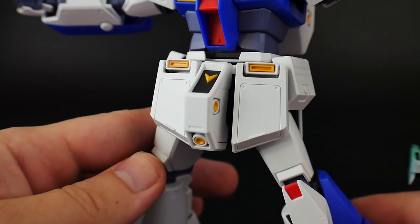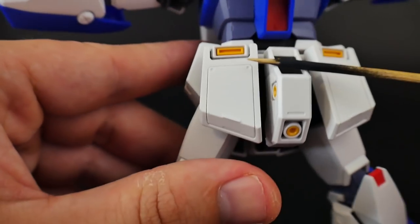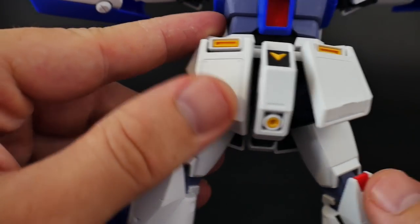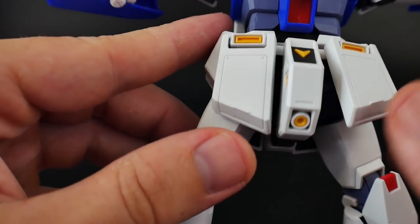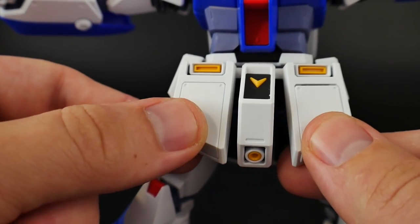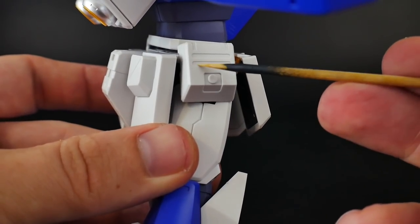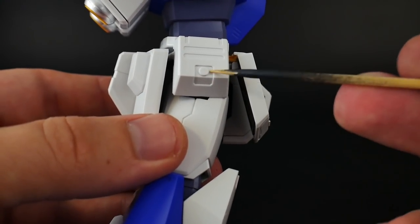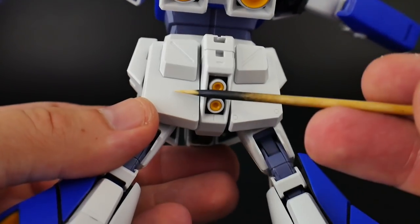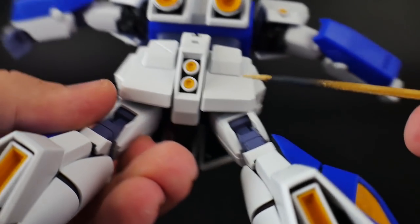Here we have the waist. It looks good overall. You'll have panels on the side that are separate parts creating a 3D, almost panel-lined look. There are some points you can panel line if you want. The side skirts look really good as well. I'd probably recommend painting some of the inside rather than just panel lining and leaving it all white. Even on the back side, painting is recommended — all that plain white doesn't look too well. You do get two extra thrusters down there, which looks cool.